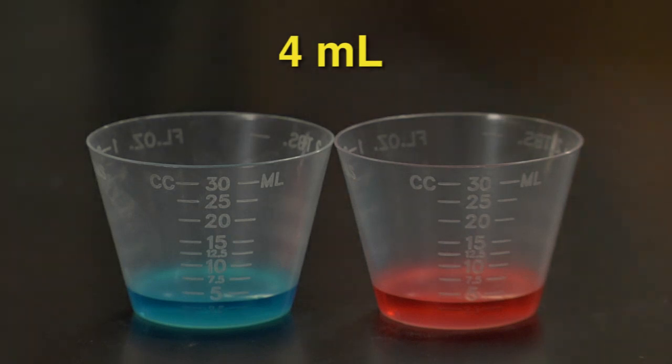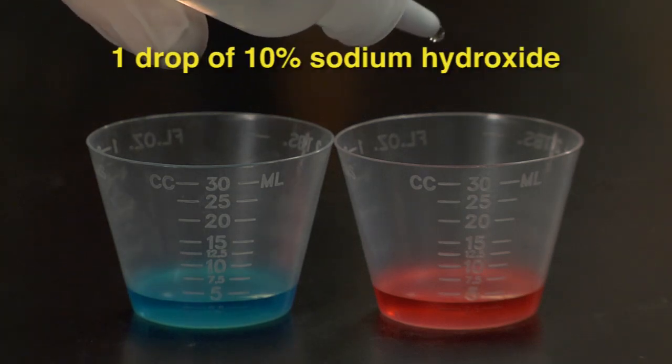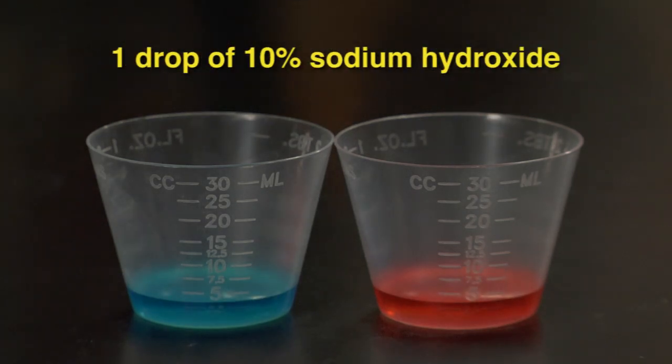Then we'll add about four milliliters of each substance to their assigned beakers. Next, we add one drop of 10% sodium hydroxide to each beaker and swirl each beaker to mix it up.